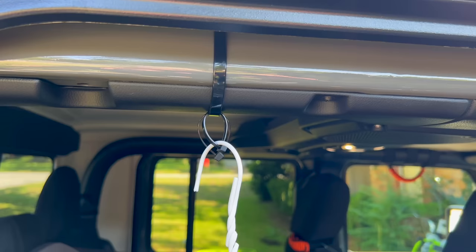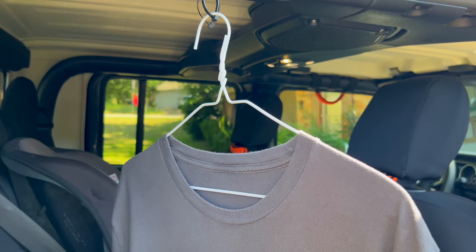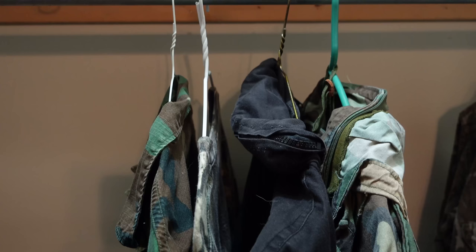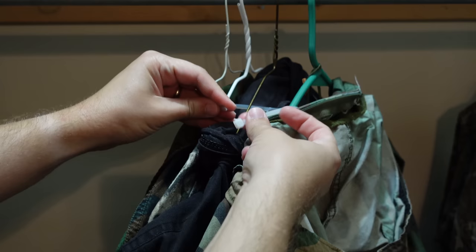Zip ties can also be used to help you hang and organize clothes. In last week's video I showed how to use zip ties to hang clothes from a roll bar in a Jeep, but you can also use them to help you bug out faster. If you need to grab your clothes quickly, just run a zip tie through your clothes hangers, cinch it shut, and you can take that entire wad of clothing much faster than gathering them up individually.